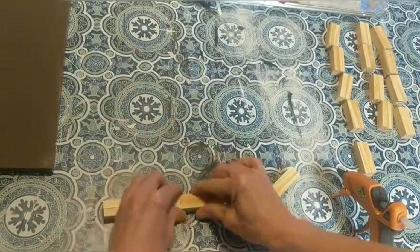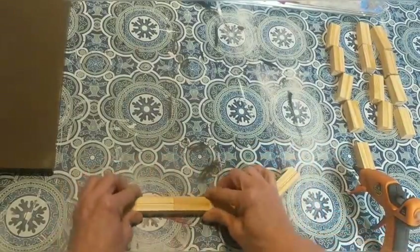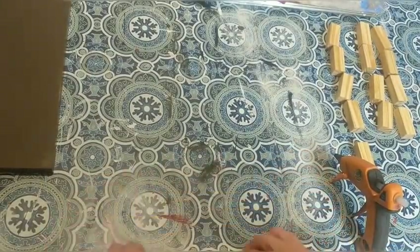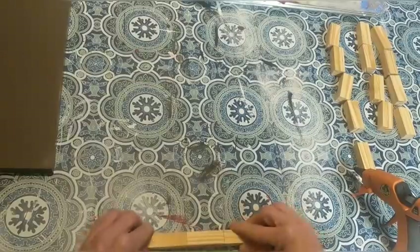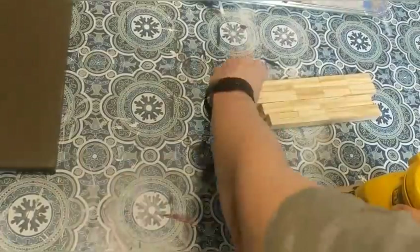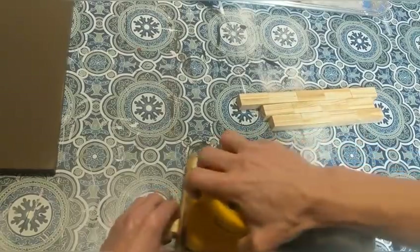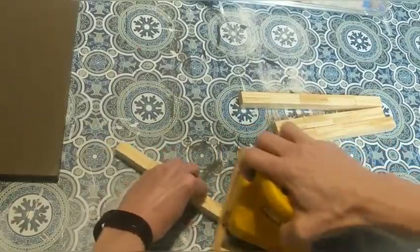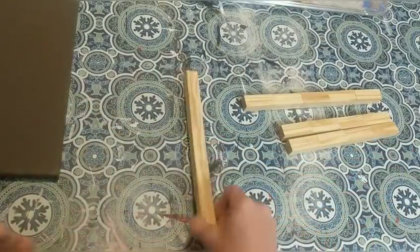I'm going to glue all those pairs together to make five pairs, five pairs, four pairs, and four pairs for this first part. I'm using my metal square ruler — it's kind of like an L shape — to try and make sure my columns are straight. Once I have them glued together, I'm just running my hand sander over them to even out any spots where hot glue might be sticking out or any rough edges.